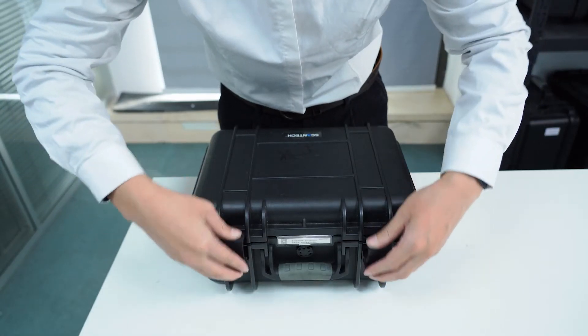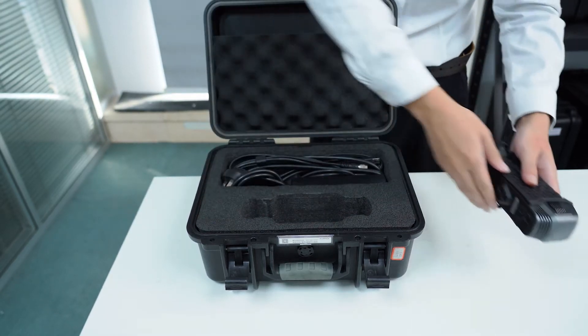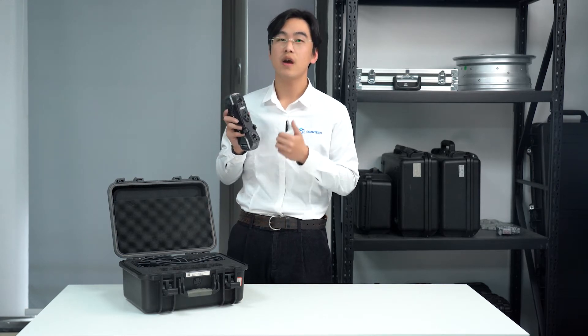Now let's get started. Opening the SimScan case, the first thing coming to us is SimScan itself. Grab it by the sleeve housing and we can easily take it out. Weighing only 570 grams, SimScan brings unparalleled simplicity for scanning anything with one hand.